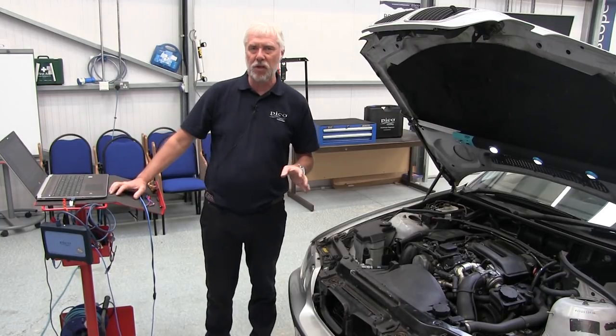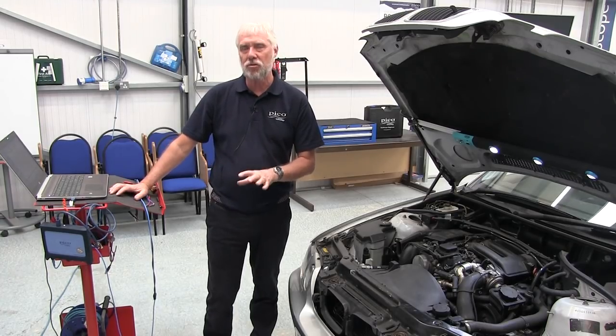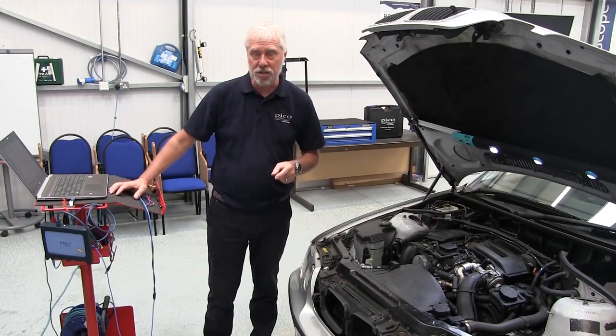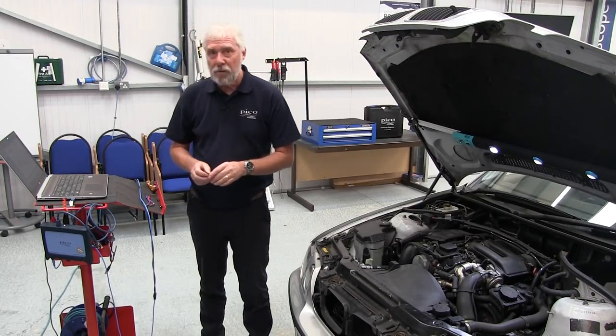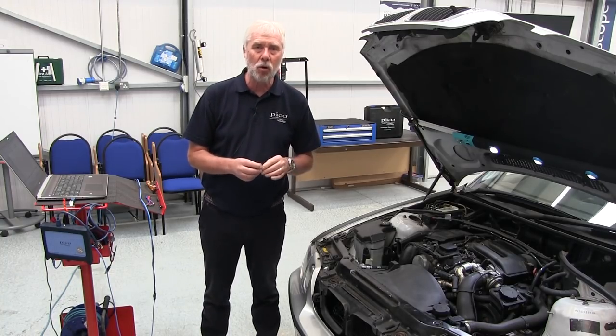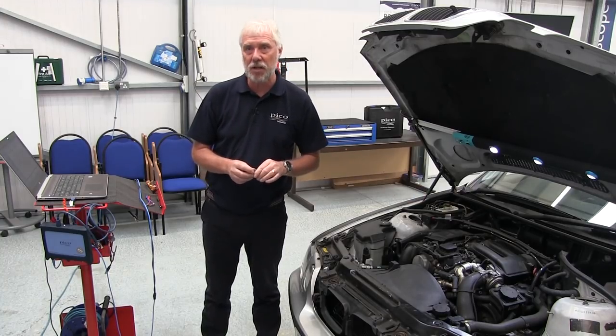In the guided test there's a nicely drawn diagram and simple instructions on how to carry out the test. So let's make the connections. First of all, I'm going to back-pin this valve because it's in quite an awkward position on the pressure pump, down the side of the engine.